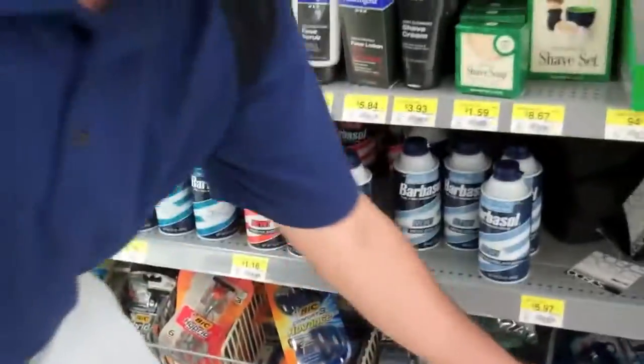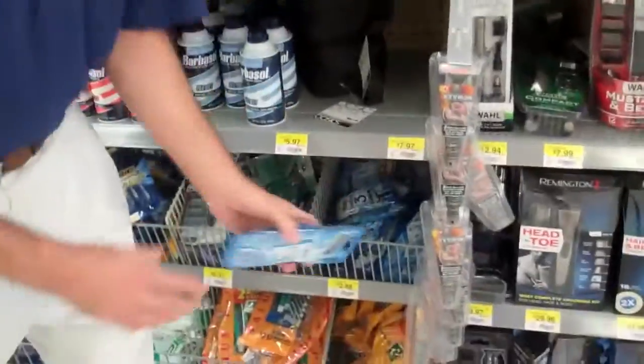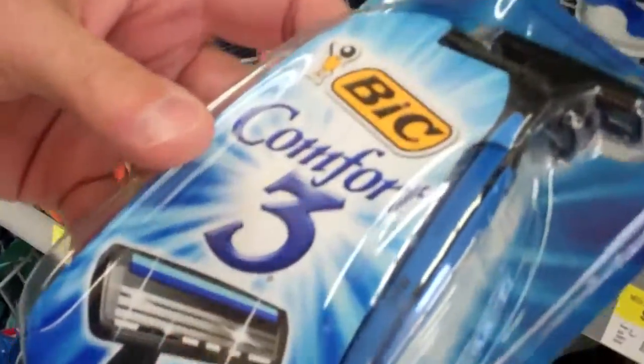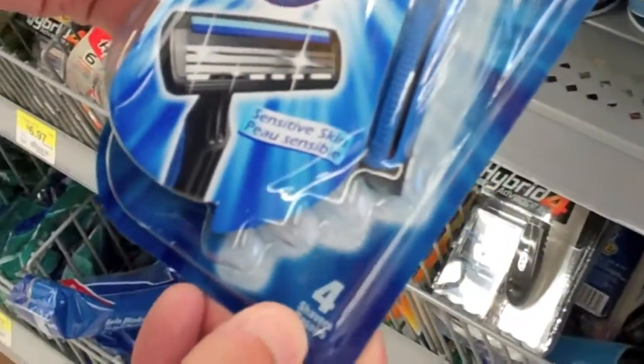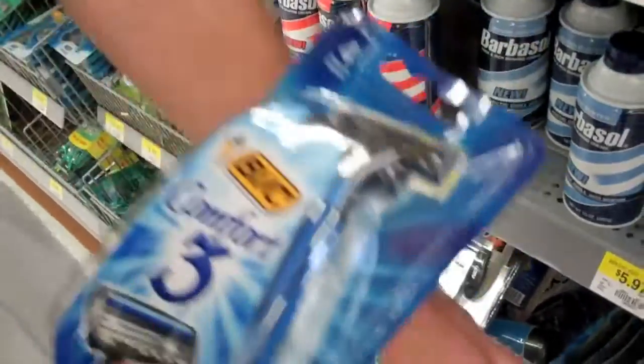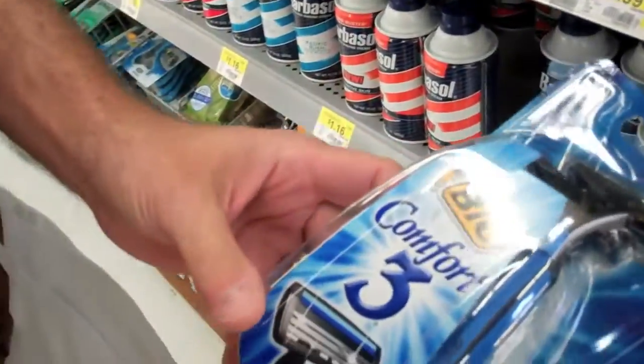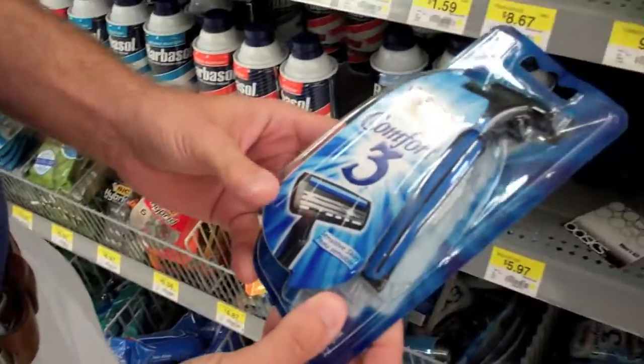If you want to upgrade, you can get these Bic Comfort razors with three blades on them. You're going to get four shavers with three blades and you're going to pay $2.88, which is 75 cents per blade. So you're paying an extra 50 cents and the price just tripled.